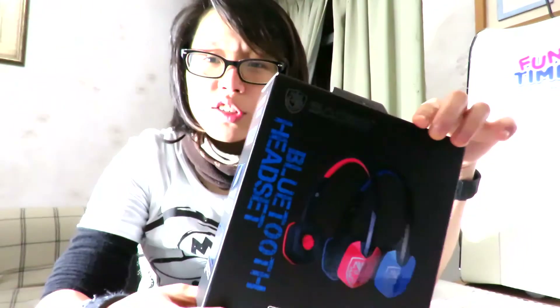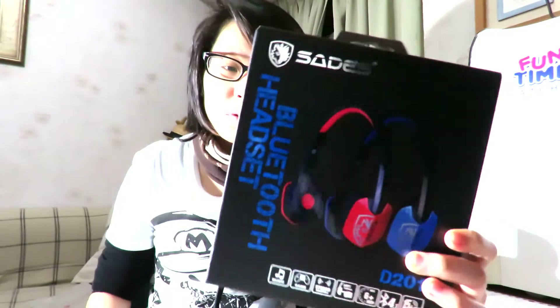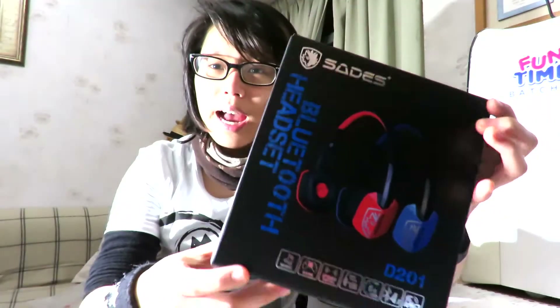The D201 is currently priced at around $30 to $40, depending on where you buy it. Most sellers sell it for around $30. I got this for free from SADES themselves because they sent me a review copy, so thank you very much SADES for that. If you compare the prices of Bluetooth headsets, most of them are around $50 to $100 — at least the good quality ones. There are some cheap ones at around $30, but a lot of people have complained about sound leakage problems and the design isn't exactly closed ear. So we're going to see how this Bluetooth headset compares to those.